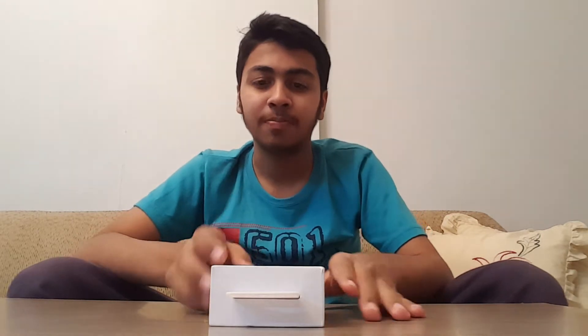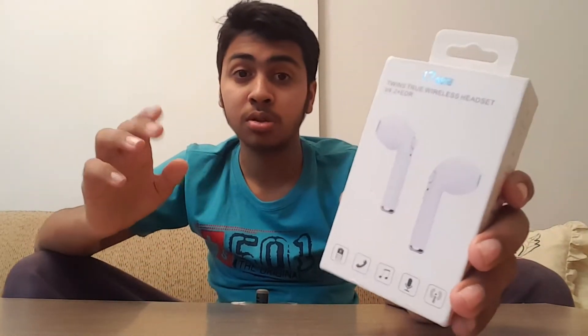Hello everybody, Assalamualaikum! I'm Mohammed Danish from Let's Unveil Something, and in today's video I'm going to unbox the Apple AirPods — but not the real deal, the fake deal. I was scrolling down Facebook and I saw these fake Apple AirPods for only about ten dollars, or one thousand rupees for Pakistan. I bought these for you guys to find out whether they suck or are worth the money.